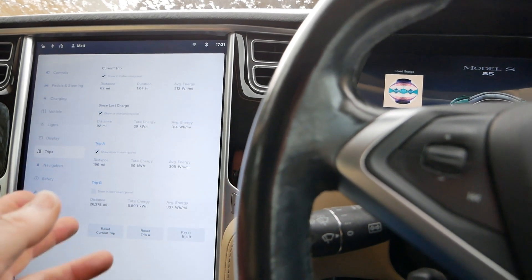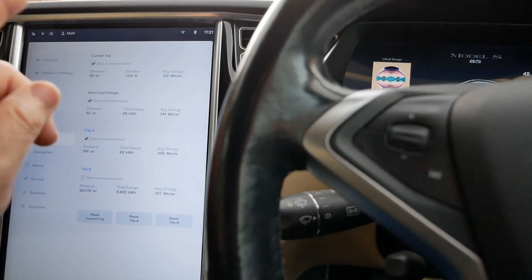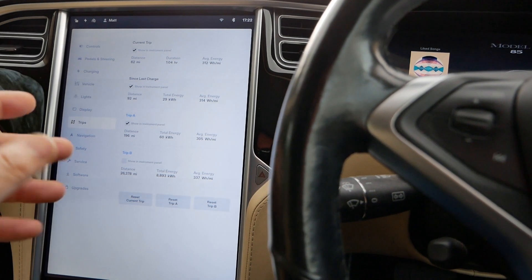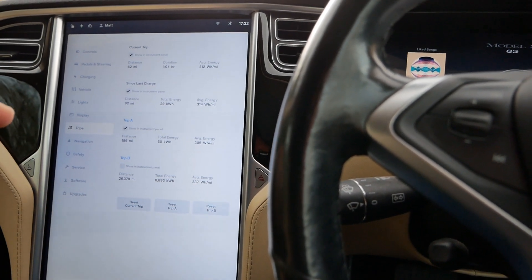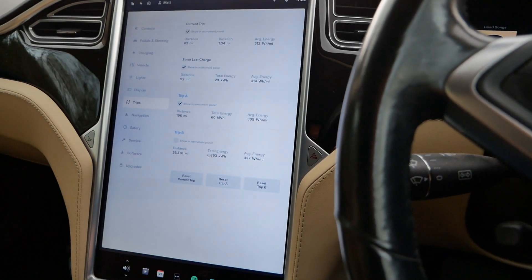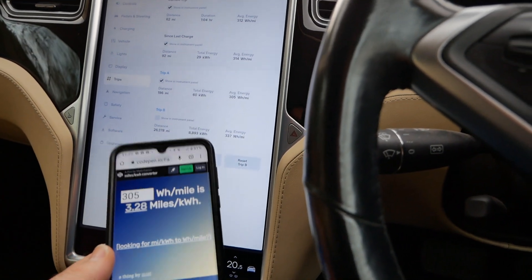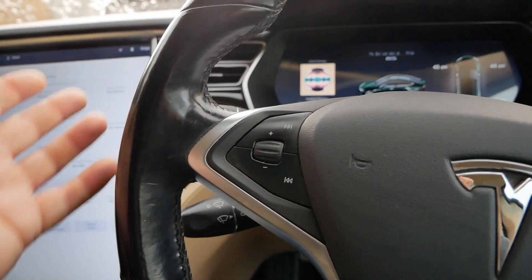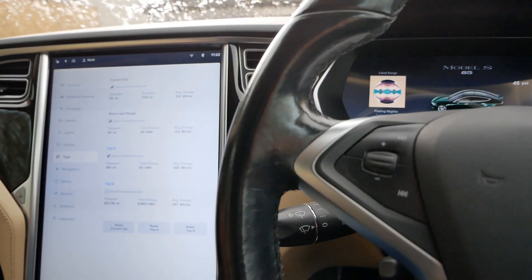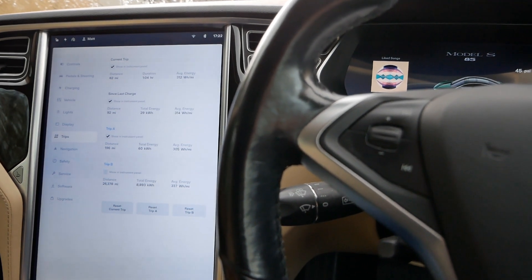Just a little add-on: it's now Sunday and I've just done the same journey again - 196 miles. It's eight degrees outside, I had the heating on all the time, and there was a bit less congestion, though still some stop-start on the M25. It consumed 60 kilowatt hours of energy for the round trip, giving 305 watt-hours per mile. Using the calculator that works out at 3.28 miles per kilowatt hour. I hope that helps someone - if you're looking at buying one of these you can multiply that figure by your usable battery capacity to get your total realistic range in these temperatures.